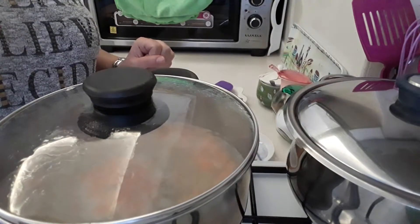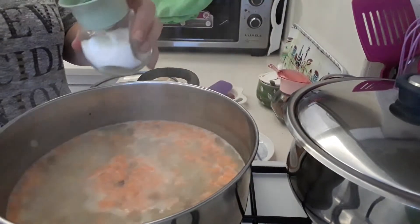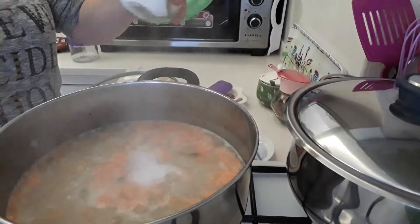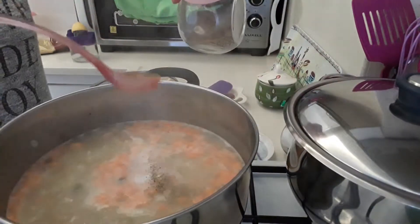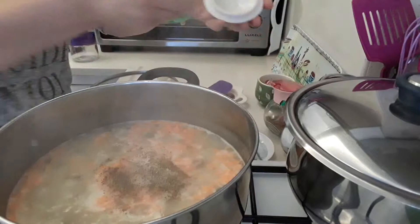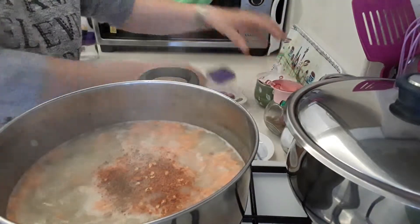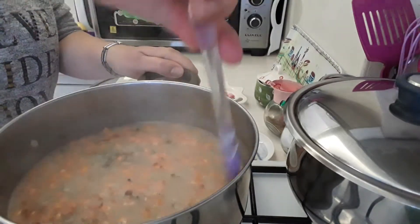Sorry, I forgot to add the seasoning. You need to add a little bit of salt, a little bit of black pepper, and I've got a little bit of chilli flakes into mine. Obviously you can add whatever you like. Nice vegetable soup.